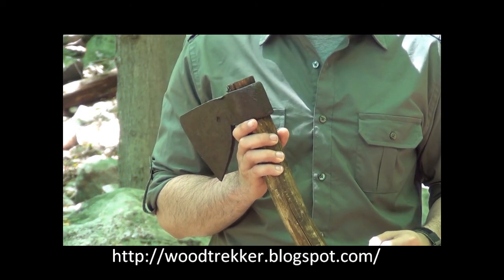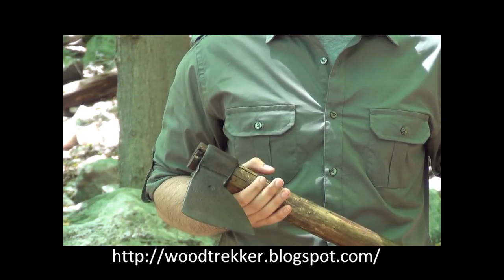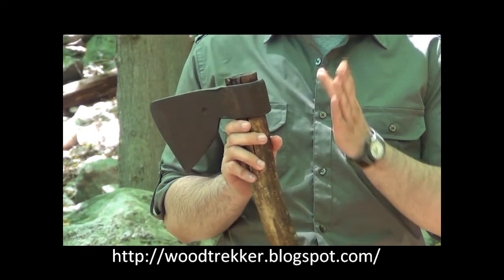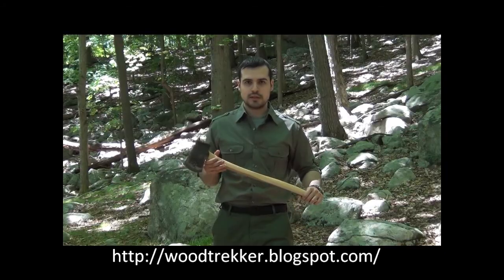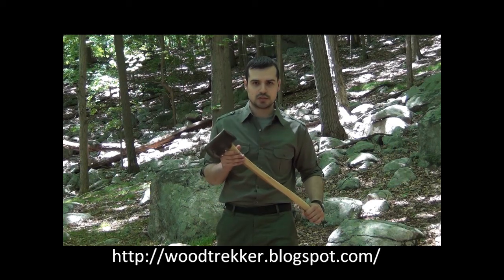However, this flattened surface allows for the axe to be used as a hammer. Of course, that is not the intended use of the axe, but once you give an axe to a person, the first thing they will do with it is chop, and the second is hammer something.